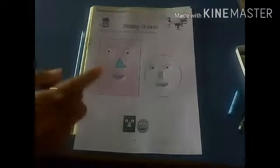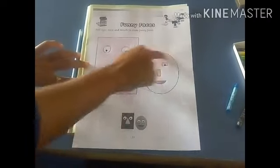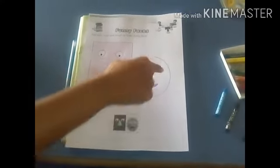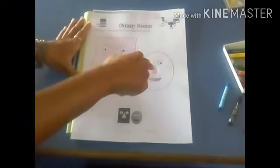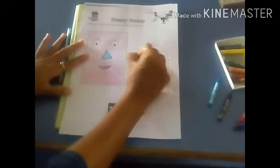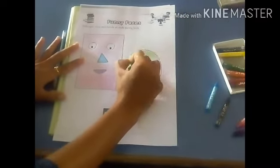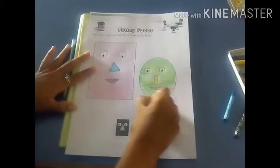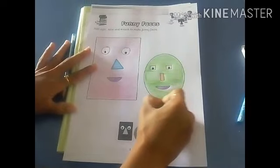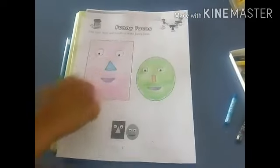Now we have to fill the color in the eyes, nose, and mouth. Now we can fill the color in this whole circle. Which color is this? Parrot color. Take this parrot color and fill this color in the whole circle, but don't fill the color in the eyes, mouth, and nose. Slowly fill the color in this circle. Don't fill the color outside the circle. So our faces look good. This way you have to make funny faces. Thank you.